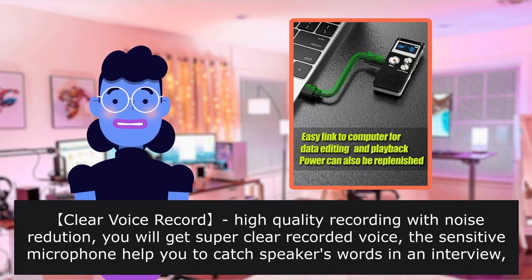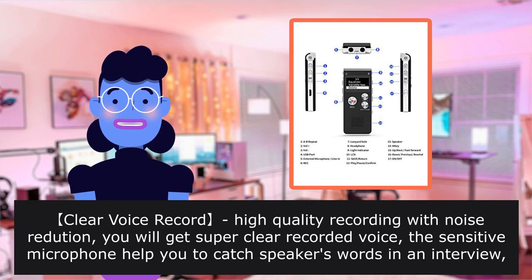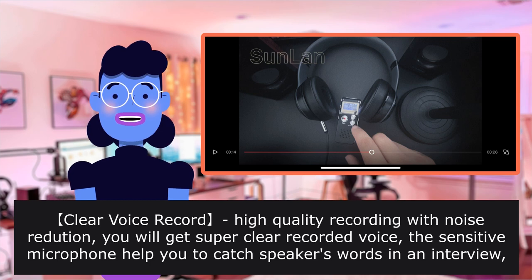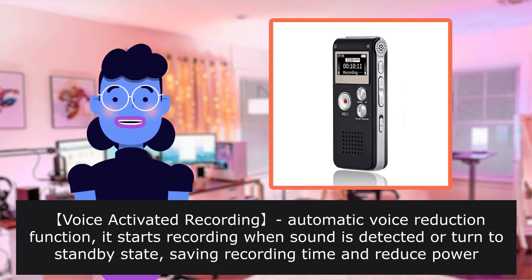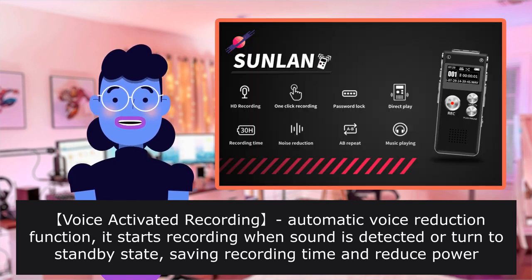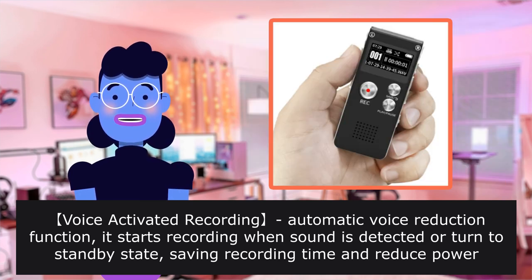Clear voice record — high quality recording with noise reduction. You will get super clear recorded voice. The sensitive microphone helps you catch the speaker's words in an interview, lecture, or meeting. Voice activated recording: automatic voice reduction function starts recording when sound is detected, or turns to standby state, saving recording time and reducing power consumption.